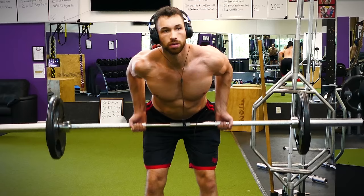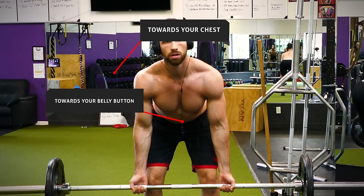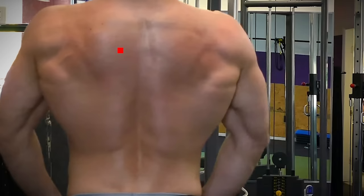Next up is the bent over barbell row. With this exercise, most people aren't sure where they should be aiming to bring the bar — you could bring it higher up towards your chest or lower towards your belly button. When you row towards your belly button, you'll target a lot more of the muscles in the middle of your back and some of your lats. When you do rows closer to your chest, you'll be targeting a lot more of your upper back. Of course, this also depends on how far you bend forward.